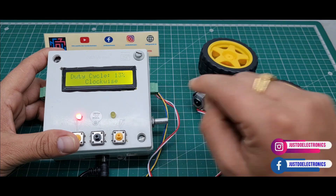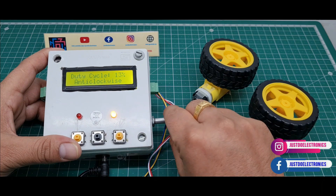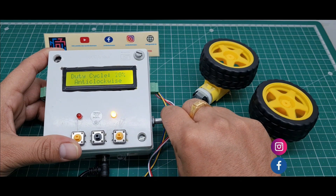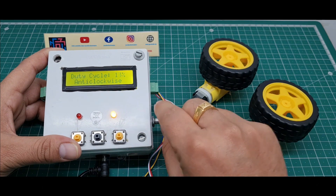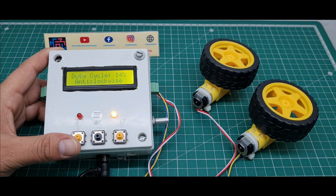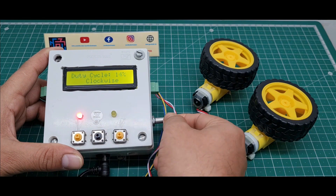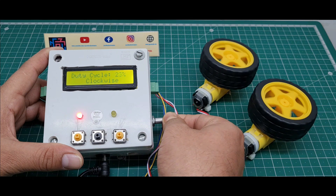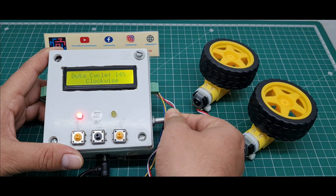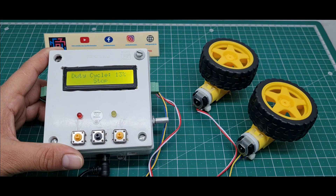I decrease the duty cycle, then press the anticlockwise push button — the motor is rotating anticlockwise. I press the next push button and the motor rotates clockwise. If I press the stop button, the motor stops.